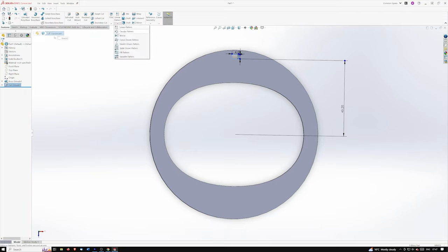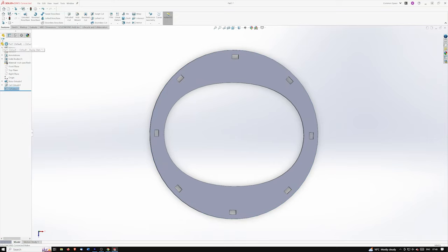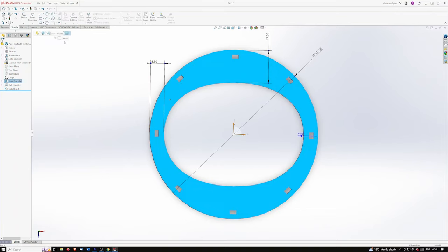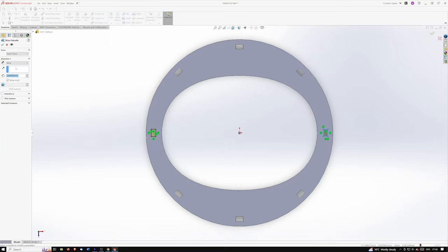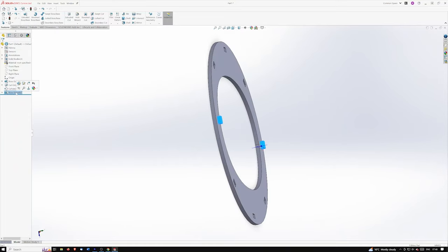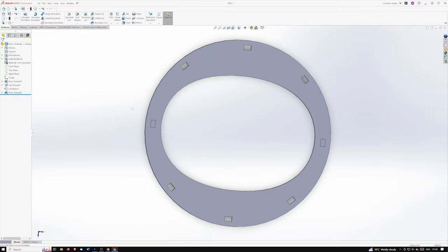Now we're going to copy that around — sometimes SolidWorks gets upset if you do too much before copying, so circular pattern around this circle. It's already set to eight — there we go, eight equidistant holes all around the outside. Now we'll sketch and fill in those two holes that we don't need — extrude — boom. Now they're filled in.